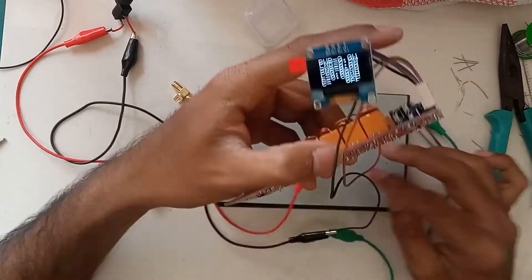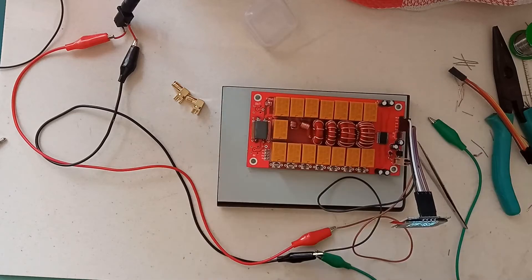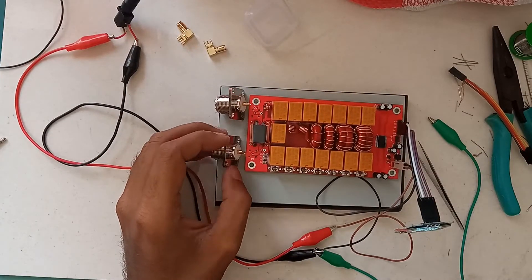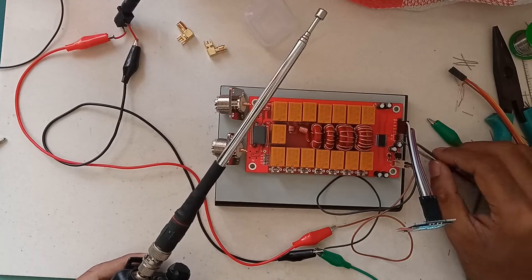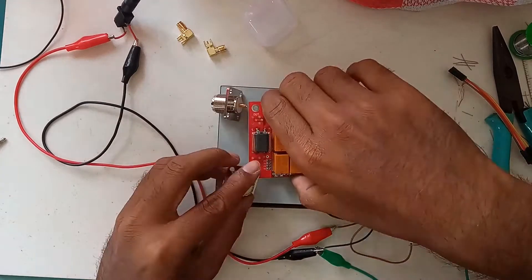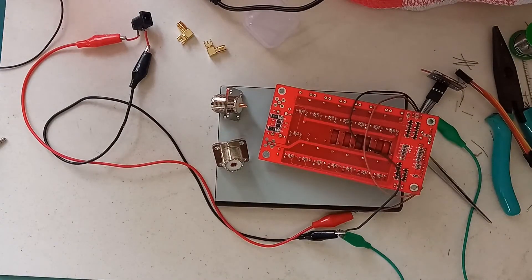To check out the tuner I need to give an RF input. I will be using SO239 instead of SMA connectors, as my other equipment is all on standard SO239 ports.